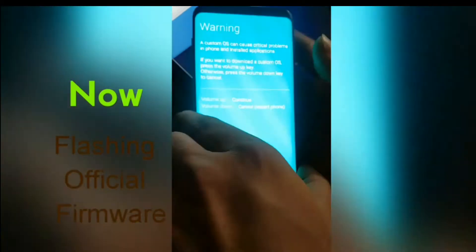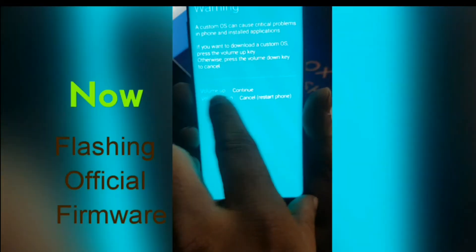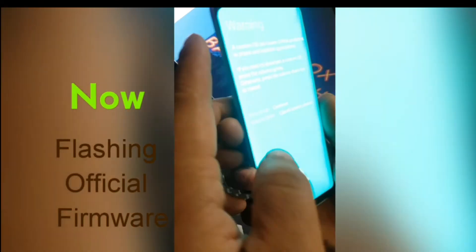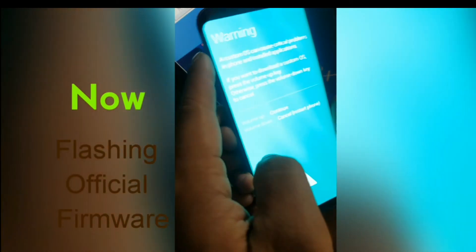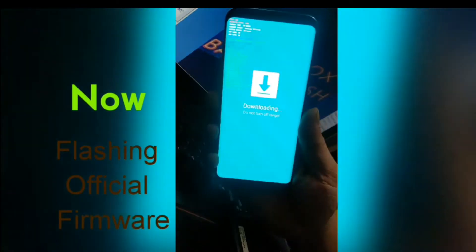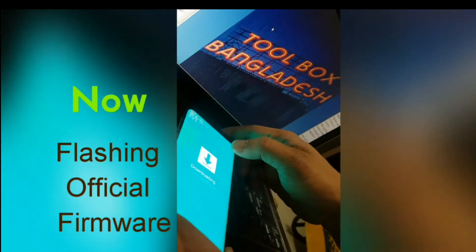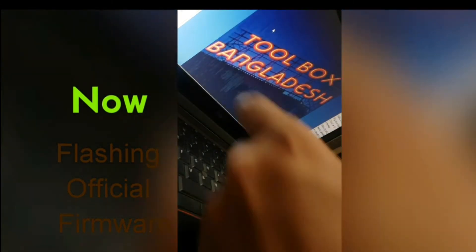Switch off the phone and press volume down and power button together until download mode appears. In download mode, connect the mobile with your PC and then flash the official firmware — then done, finish.